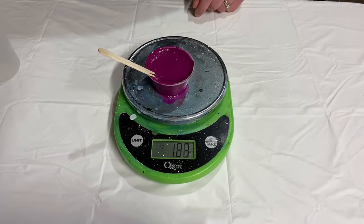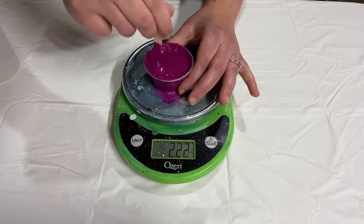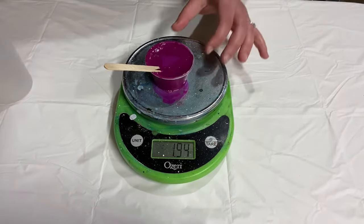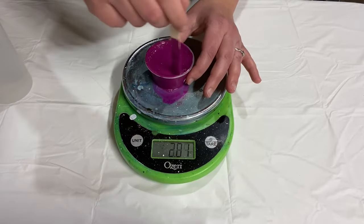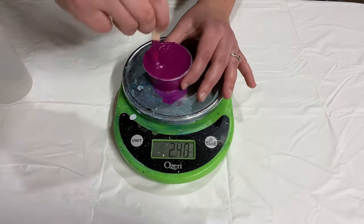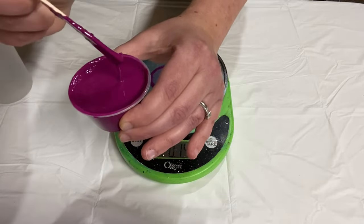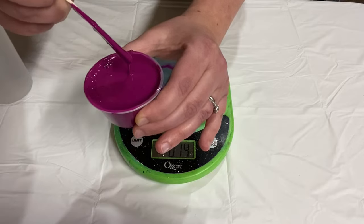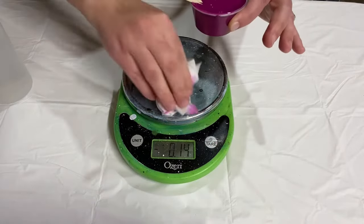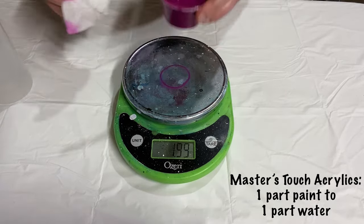As you can see, for this one with one ounce of paint I've added about 0.8 ounces of water and it's not quite there yet - so the Masters Touch rouge is mixing closer to a one-to-one ratio, whereas the Blick was a two-to-one ratio. Different brands will mix differently because their binders are thicker or thinner. Just mix until you get the right consistency - that's why I can't tell you a fixed percentage of water to use. You have to figure it out for yourself. This is pretty close - it's leaving a slight mound but still flowing quite easily.